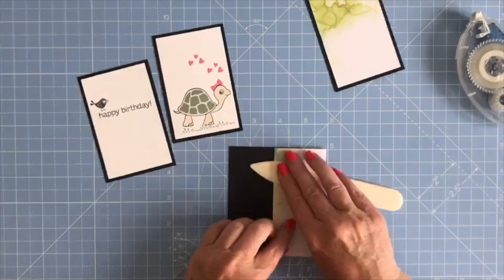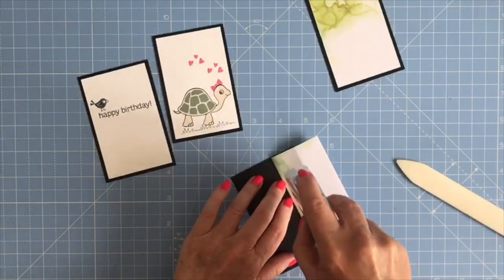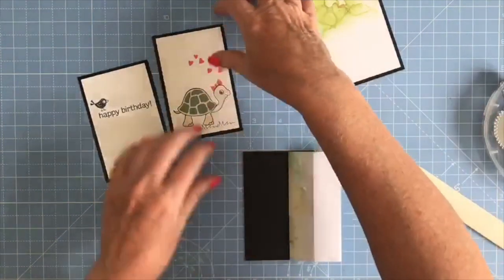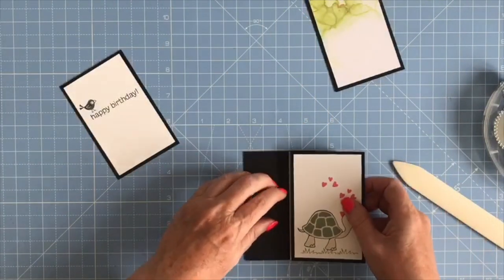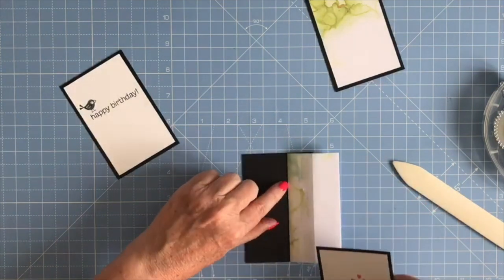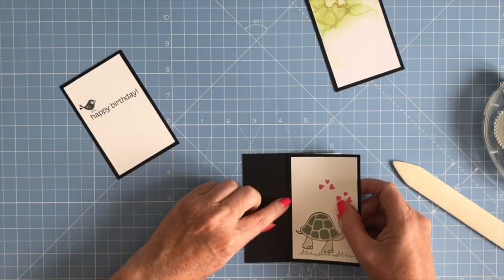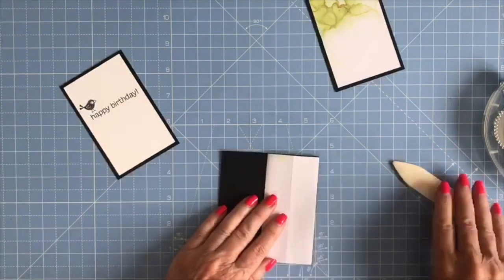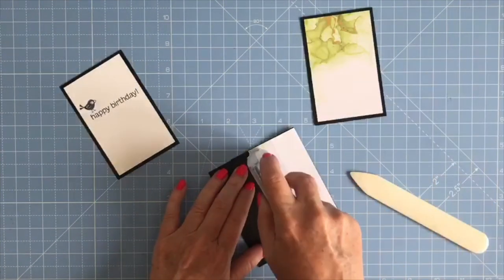I'm going to turn it over and apply some adhesive. I'm bringing in my next panel — the one with the turtle on it — and doing exactly the same: lining the edge of the black card with the edge of the inside tower, making sure I've got it in place before I stick it down, then folding it over and burnishing it.